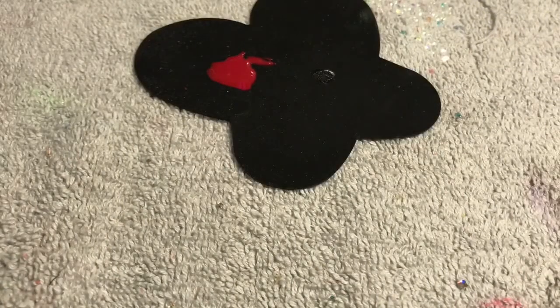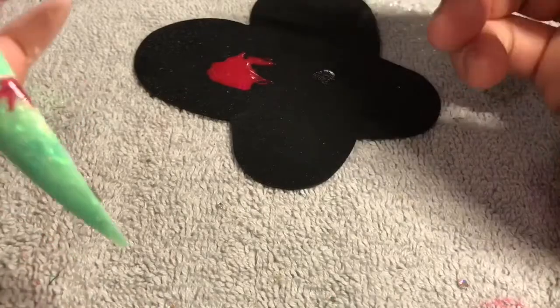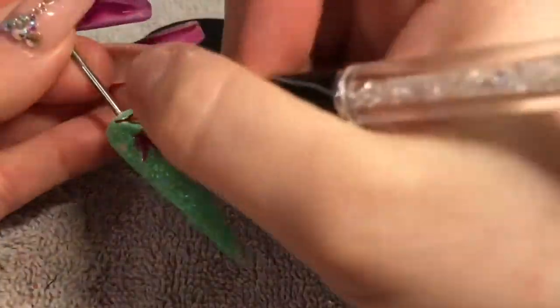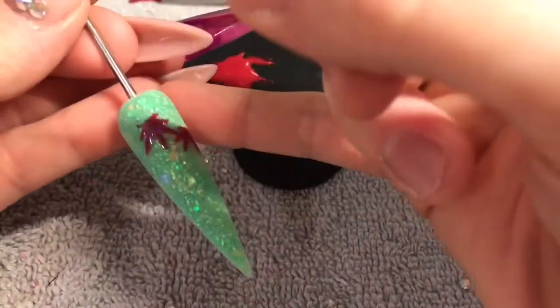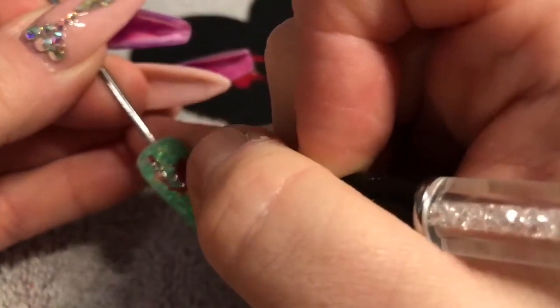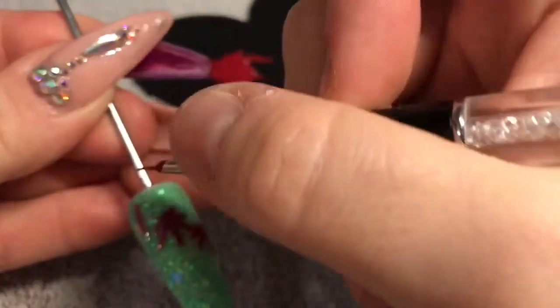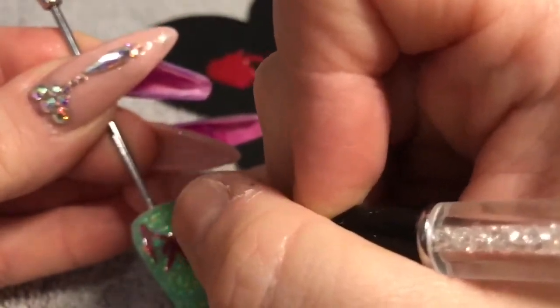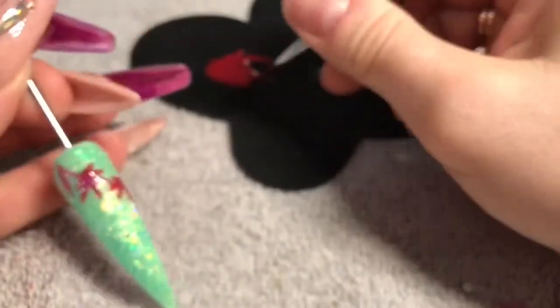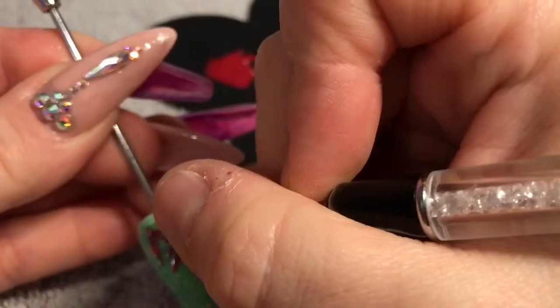I'm adding another one — half a leaf coming onto the nail. Each time I do a leaf I'm going to flash cure it so they don't run into each other. I'm going to put another one in the top left-hand corner. I didn't know whether to cover the whole nail or just do a few, and in the end I just went with a few, stuck at the top end of the nail near the cuticle area. Put on as many as you like.